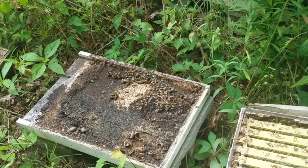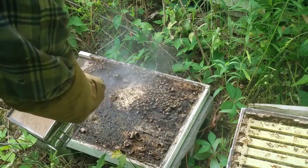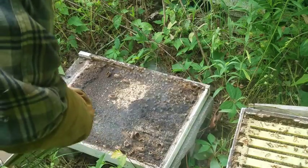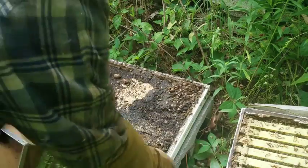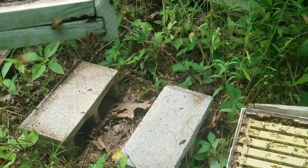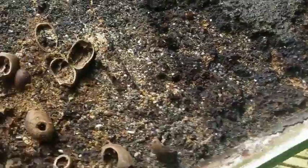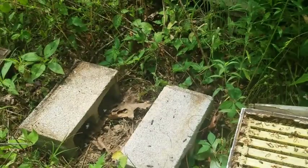Oh god, that's awful. That is awful. That is not good for bees at all. There's cockroaches. I am getting this out of here. I have to get these bees off of there though — this is just awful. That is what's left when a hive dies and you don't get to it.